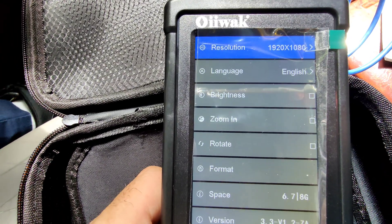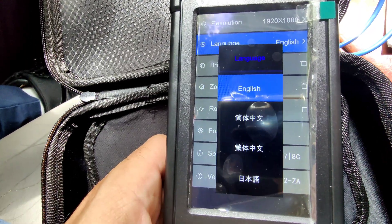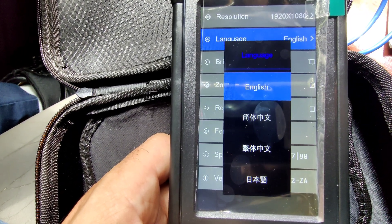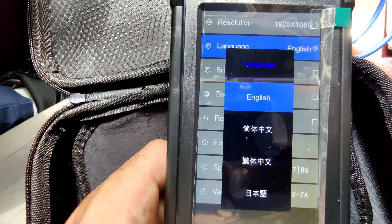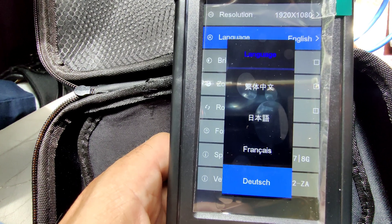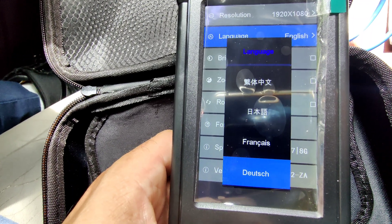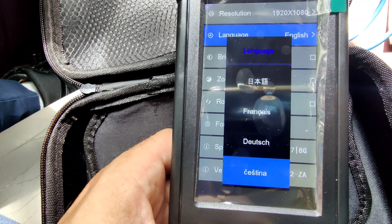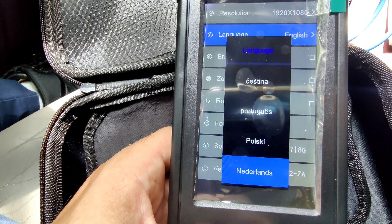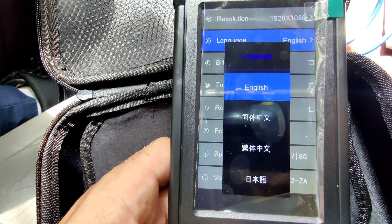It also has different languages — it has English, and some others that might be Korean or Chinese. Let me go down and see if it has more. Oh, it has French — and whatever that is. Also: Portuguese, Polski, Netherlands, Turkey. Wow, it has a lot of languages — pretty cool.